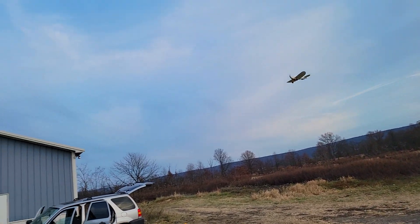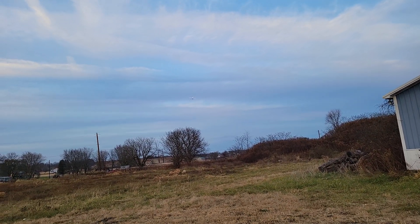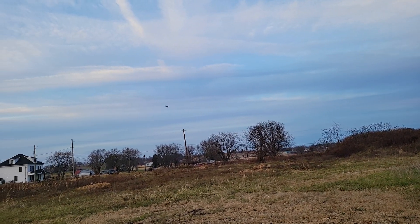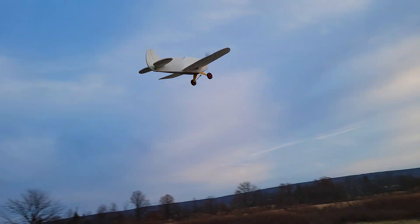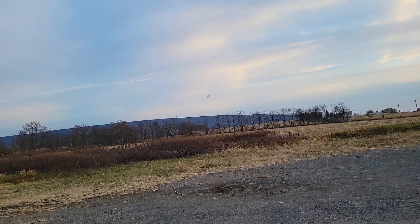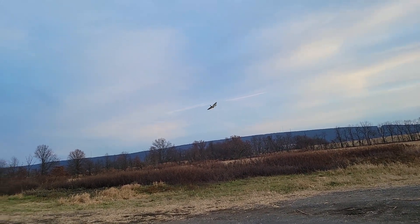This is the Sportster — first of all, it's completely 3D printed including the wheels, and this one I put a 3536 motor in it, 50 kV I believe. I will leave a link in the description to where you can get this airplane, download the STLs and G-codes.